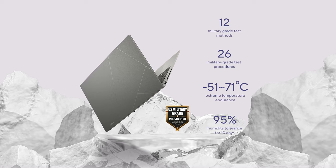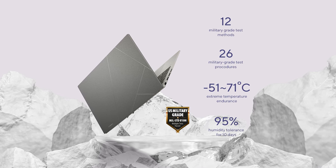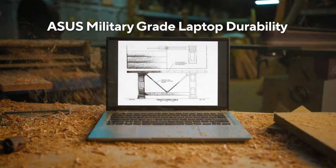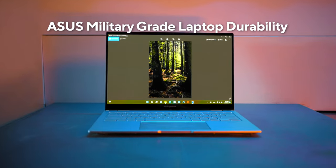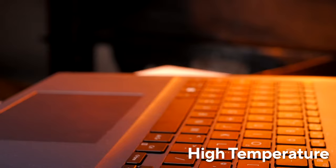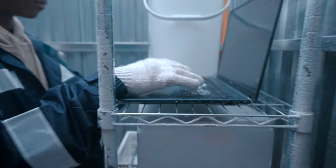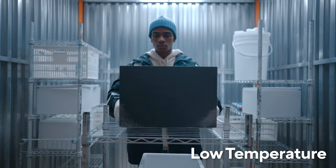We ran our 2023 Zenbook 15 OLED through a huge number of ultra-demanding MIL-STD-810H US military standard tests for reliability — from sandstorms and dust clouds, solar radiation, to vibration and drop tests. We put the Zenbook 15 through a punishing test regime that exceeds industry standards, so you can rest assured that whatever your day-to-day looks like, it's something the Zenbook 15 can handle with ease.